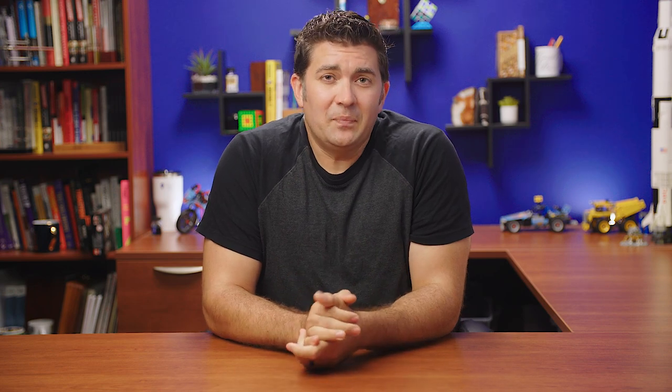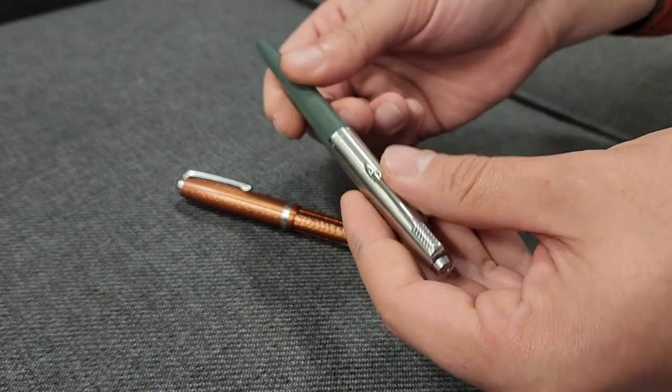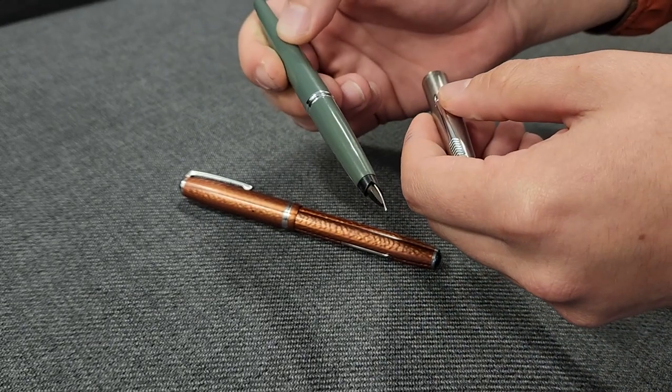Now, I don't have any affiliation with any repair people — we don't do it at Goulet Pens — but Pentiques.com is one site that has been the one I've heard the most about. If you have vintage pens, it's a good site to check out. There are also a number of enthusiasts who focus on repairing specific models that have a loyal fan base, like Parkers and Estabrooks. So you might be able to track down someone who specializes in parts and repairs for these specific pens that were particularly popular at various points in history.